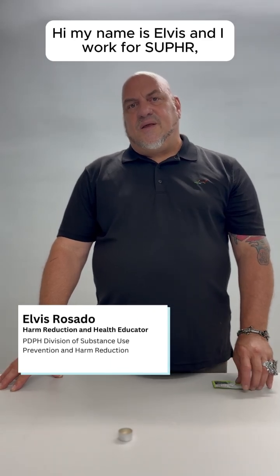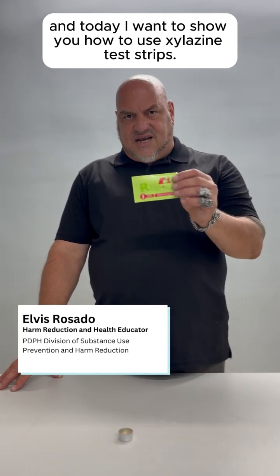Hi, my name is Elvis, and I work for Super, and today I want to show you how to use silozyme test strips.